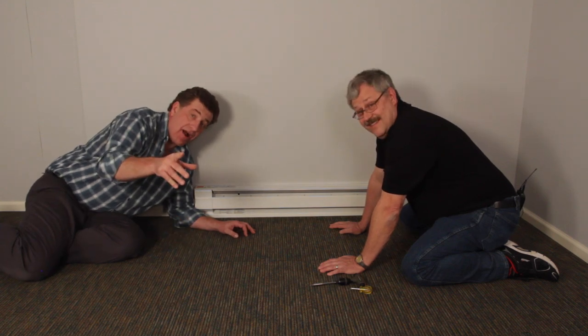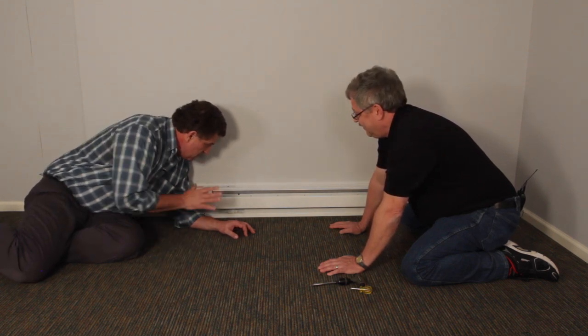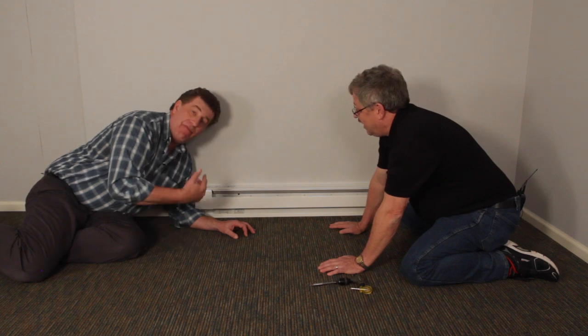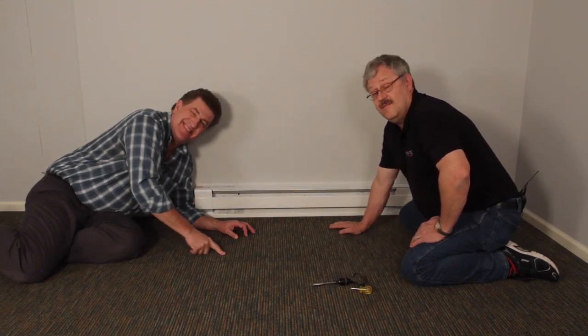We've turned the breaker back on. That's important if you actually want heat and to feel the warmth, but not hear the buzz. Good job, Steve. Thank you. I'm Dave with Cadet Heat. I'm Steve with the Tech Department. We appreciate you watching. Thanks.